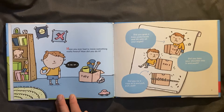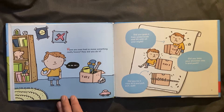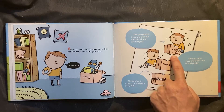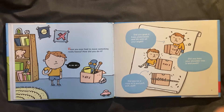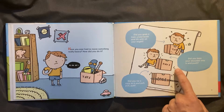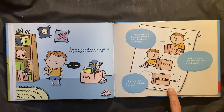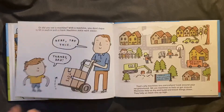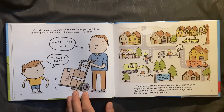Have you ever had to move something really heavy? How did you do it? Did you grab it from underneath and lift with all your might? Don't do that, it might hurt your back. Did you lean your shoulder into it and push? Did you tie a rope to it and pull, pull, pull? Or did you use a machine? With a machine, you don't have to lift or push or pull so hard.